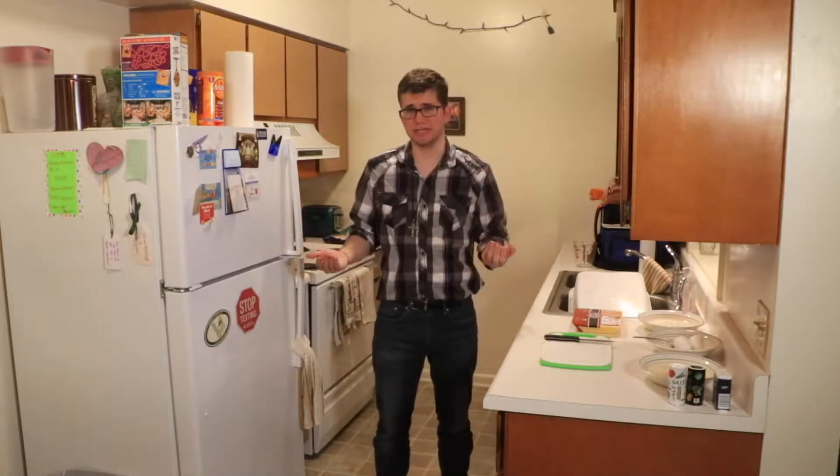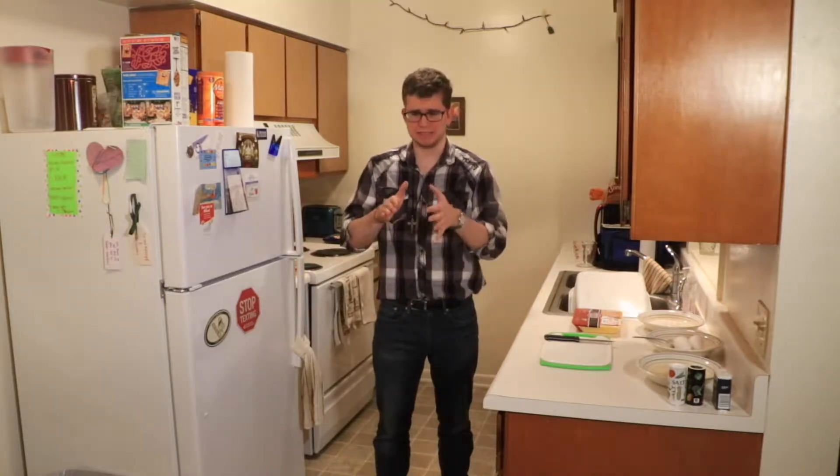Hello everyone and welcome to this month's episode of What's for Dinner. This month I'm going to be making something called ham and cheese chicken roll-ups, also known as chicken cordon bleu. For some reason this recipe doesn't call it what it actually is — chicken cordon bleu — which is basically chicken with ham and cheese rolled up inside of it.